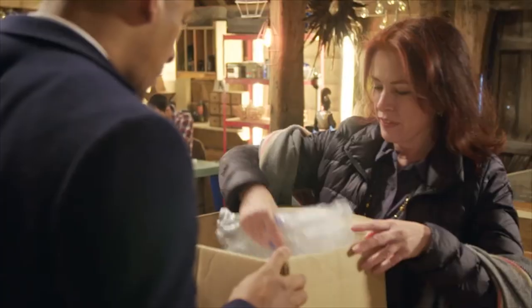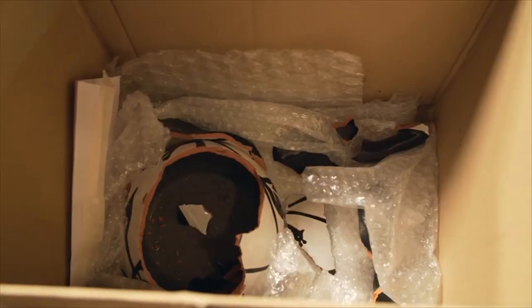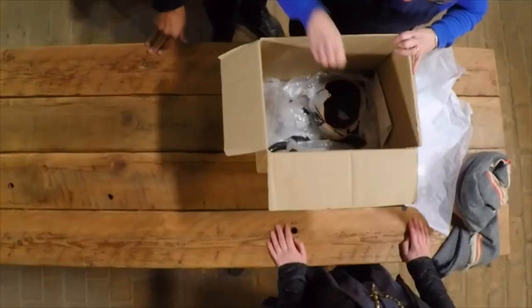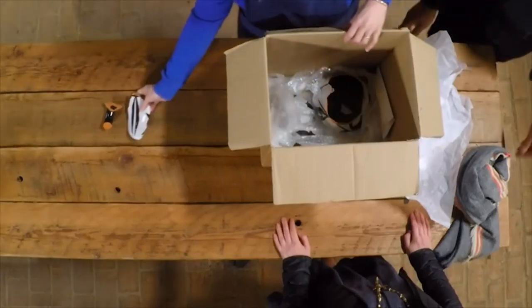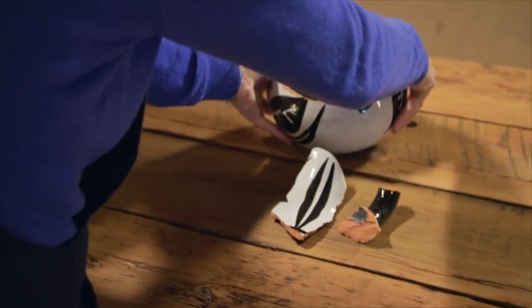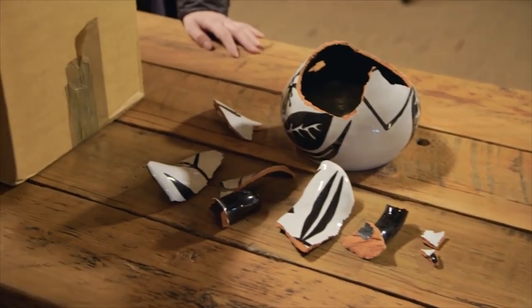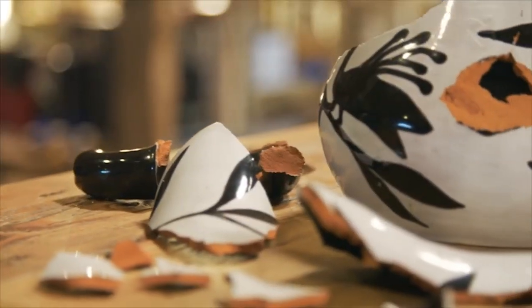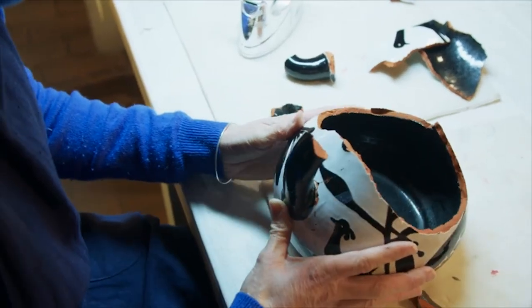So what have we got here then? I have a jug by a French artist called Jean Lerset. So how did it break? It was sitting on a windowsill and there was some drilling going on outside and it just slowly danced to the edge of the windowsill and threw itself off. There's quite a few pieces in here. I've kept all the small little pieces. You've done absolutely the right thing — it's always best to keep as many pieces as you can find because they're all helpful. It's now down to Kirsten to see if she can solve this terracotta jigsaw.